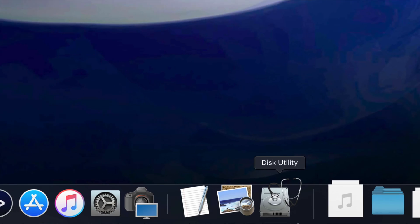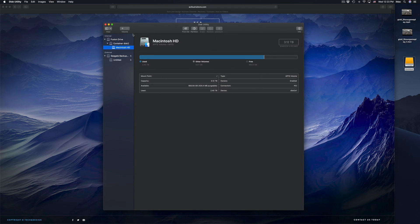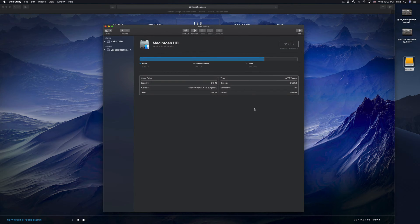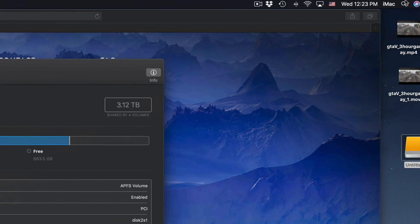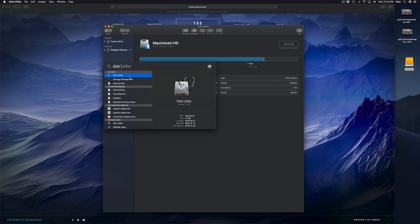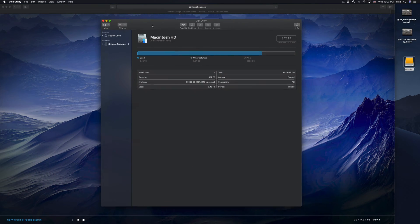Before we do anything, you guys should format it. Right here in Disk Utility, we're gonna click right there. Formatting means that everything inside that external hard drive will be erased and deleted — this is to make it work on your Mac and PC as well. Under Disk Utility, if you don't see it in the dock, just look for it in your Spotlight search up here. Type in 'Disk Utility' and you should see it right there.